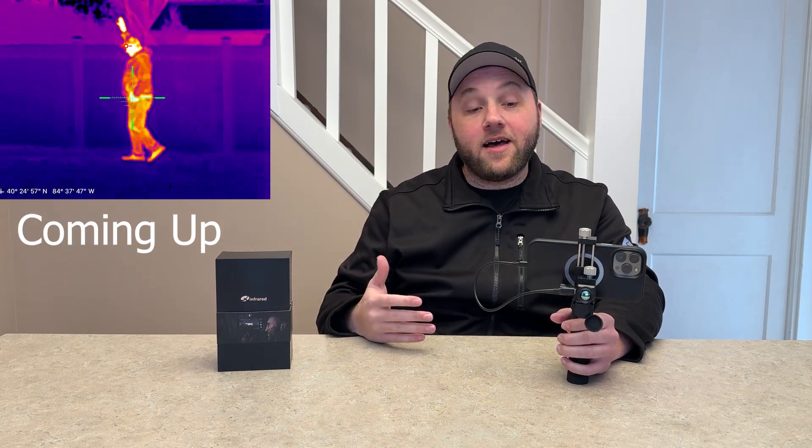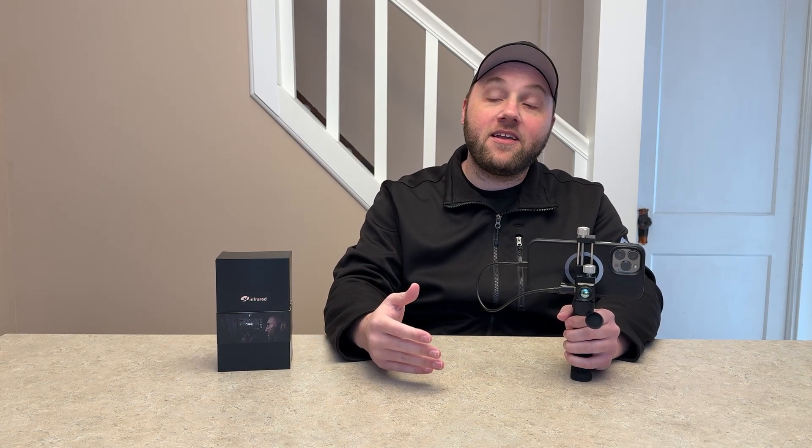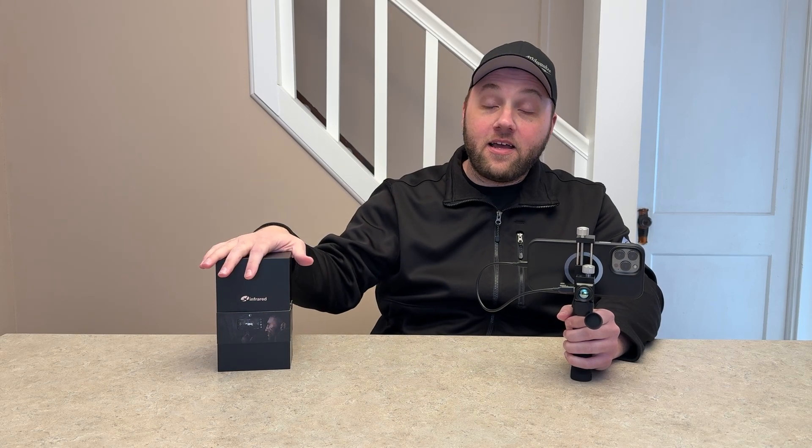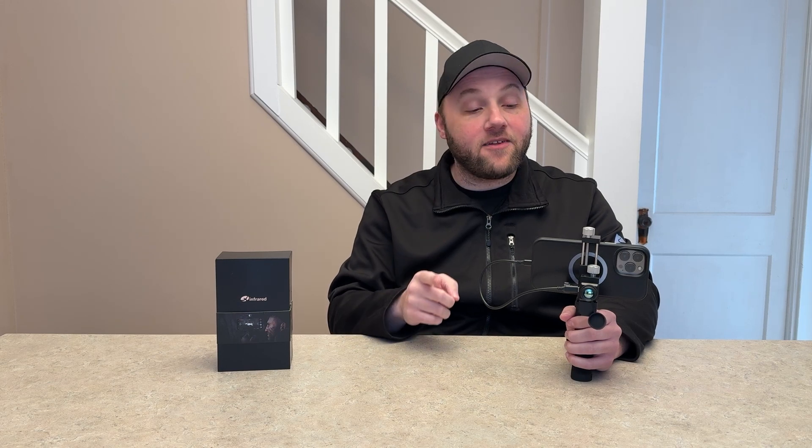It works incredible. You have a focal length lens so you can focus on different intervals or different lengths. Now this is not going to be a short-range one — I wanted to show you guys that for laser engraving, and Xcool said they will send out the short-range version too. So we'll be doing a separate video on that one, so keep an eye out for that.